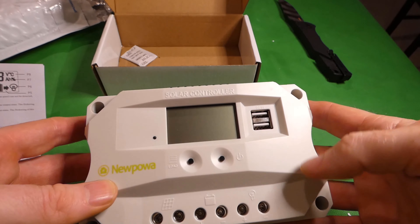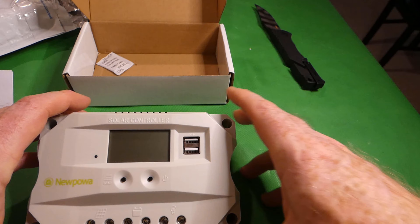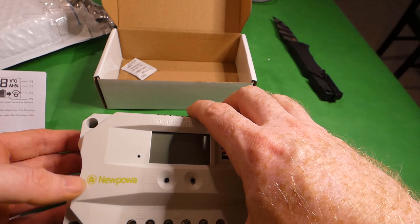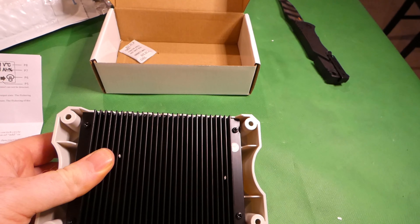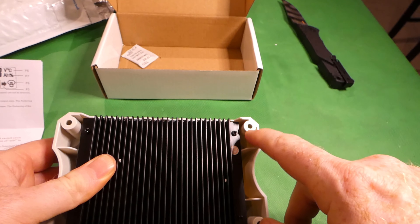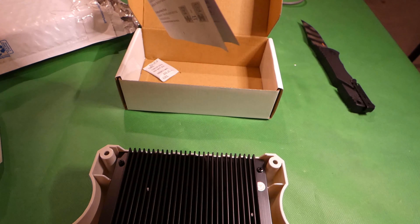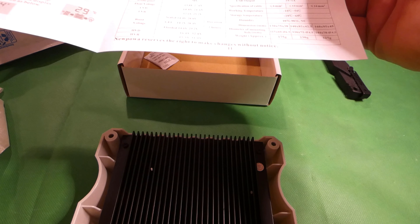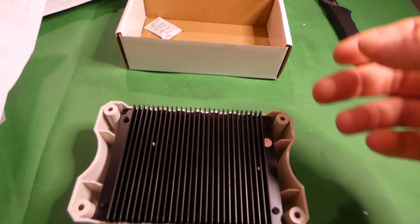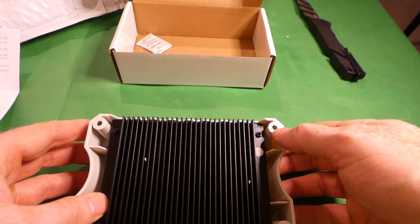Rated current is 30 amps, max PV voltage less than 50 volts. The box doesn't specify mounting hardware size, but there are four total mounting locations. The back hole is smaller than the other, so you'd use correspondingly sized hardware — they look to be somewhere between 1/8th and 3/16th inch.